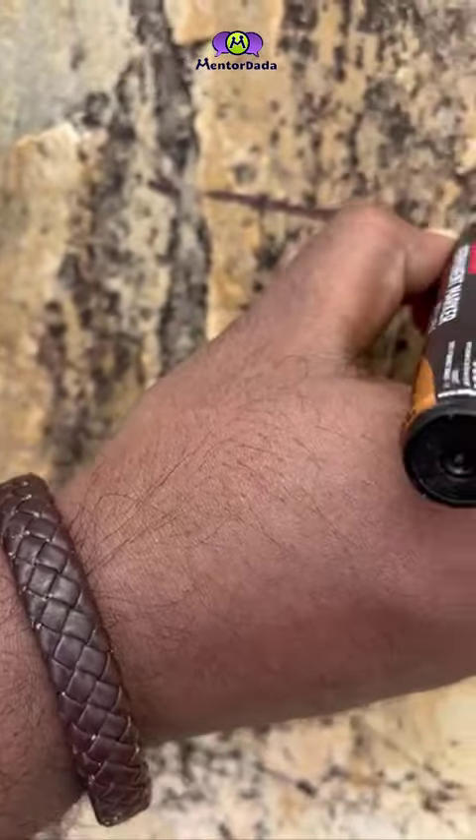As you already know, the dip direction is perpendicular to the strike line. So next, we'll draw a line perpendicular to the strike line on the plane.